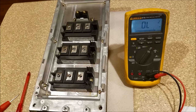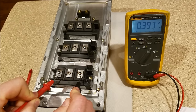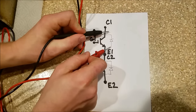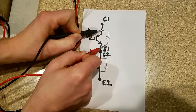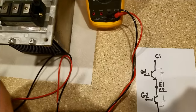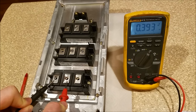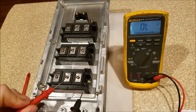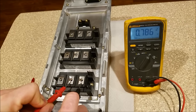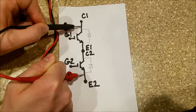Now if I reverse my leads and go from emitter one to collector one, I'll see the voltage drop across the diode — that's the flyback diode on the drawing. You should see a voltage drop; if it's short-circuited, that's not right. Emitter two to collector two shows a voltage drop of about 0.4 — right where it needs to be, normally between 0.3 and 0.7. Emitter one to collector one also shows a voltage drop. If I check through both — emitter two to collector one — I see double the voltage drop because I'm passing through both diodes.